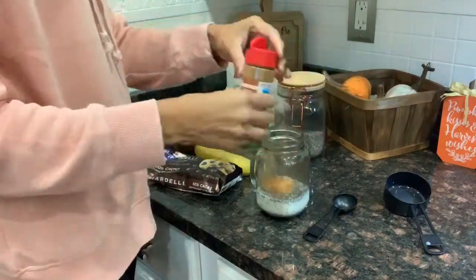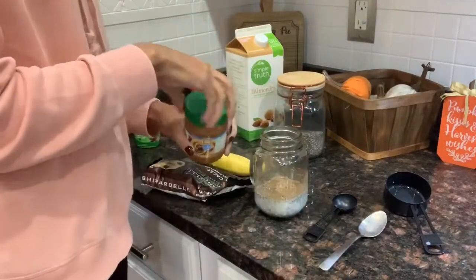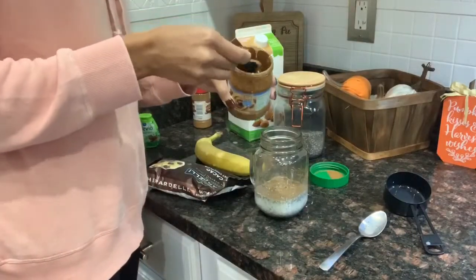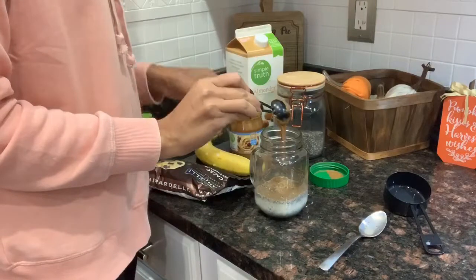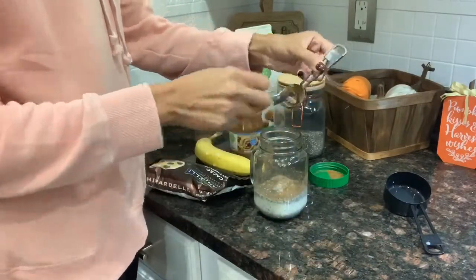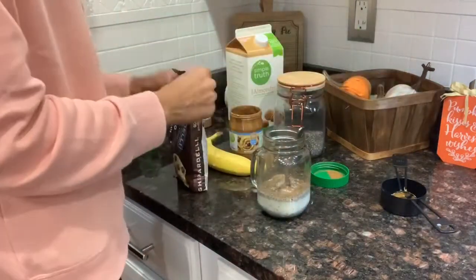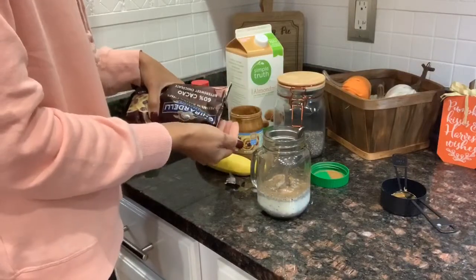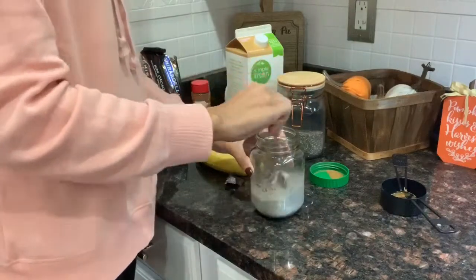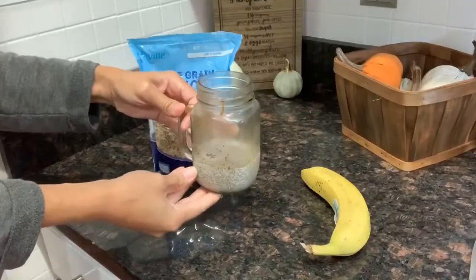I'm going to add a little bit of stevia — I suggest only one or two squirts. I accidentally put three and it was way too sweet, so one or two is better. Then I'm adding a little bit of almond butter, making this a banana almond butter chocolate chia pudding. I have other chia pudding recipes if you're interested. I'm also adding one tablespoon of almond butter and a small handful of dark chocolate cacao, then stirring it all up.